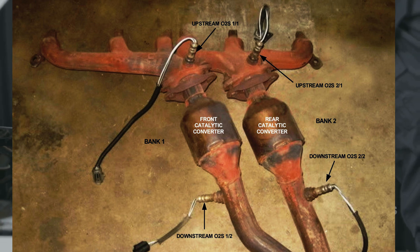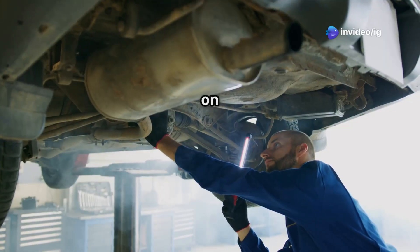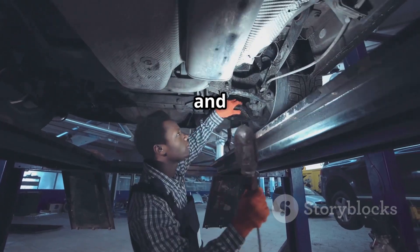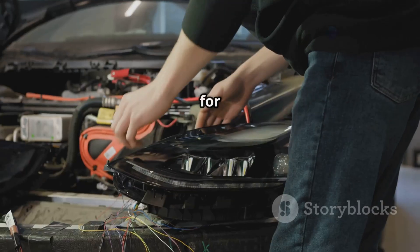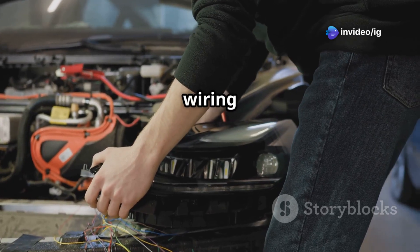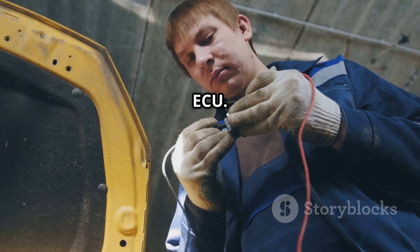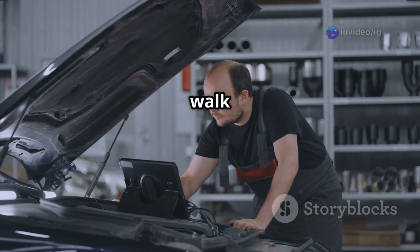Bank 2 sensor 1, also known as the upstream O2 sensor, is located on the side of the engine that does not have cylinder number one. Sensor 1 sits before the catalytic converter, usually right on the exhaust manifold or just ahead of the exhaust pipe. Its job is to measure the oxygen levels in the exhaust gases. As for the wiring and connector, the O2 sensor hooks up to the engine wiring harness through a plug connector. It's important to check for any damaged, burnt, or disconnected wires between the sensor and the ECU.